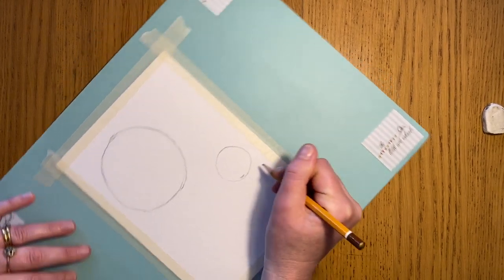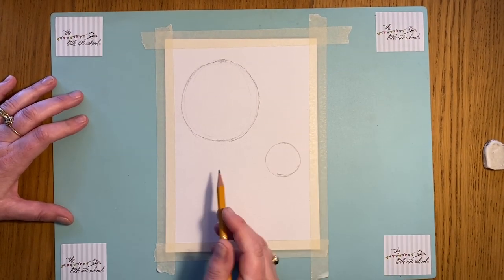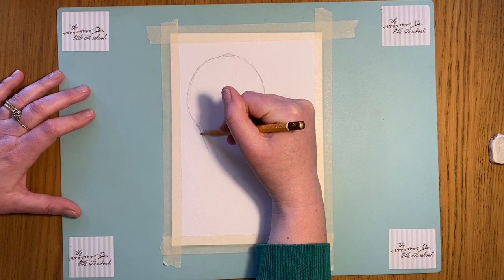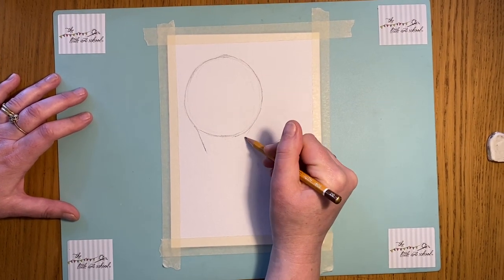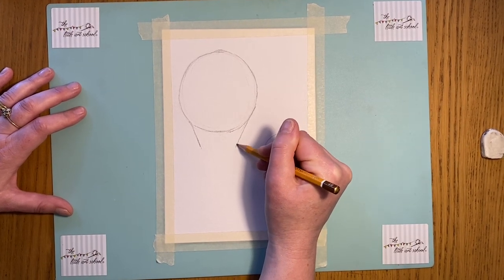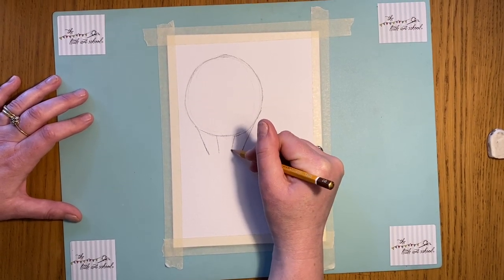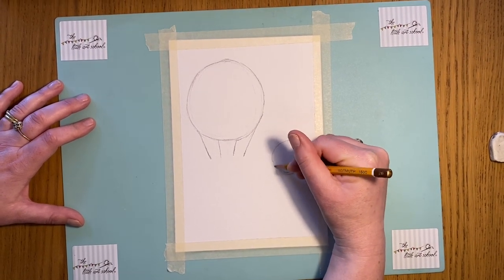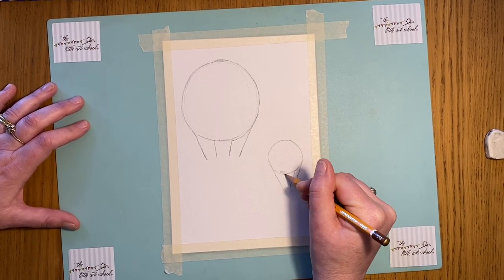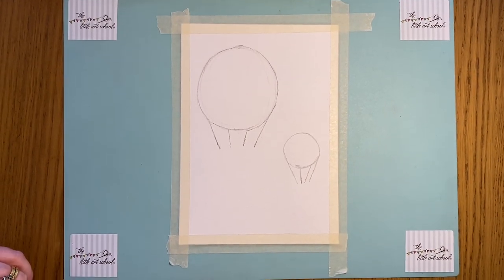So we've got our two circles to start with. Now we're going to put four lines in to give us the strings — or whatever they're called — that come down from the balloon. Let's make it symmetrical. I'm not starting at the very bottom; I'm going a little bit up the circle, running with the line of the circle and coming down. We want them to finish in the same place: one, two, three, four. The same on the small one as well. Pause and get those shapes on your paper, then we'll put the baskets on.